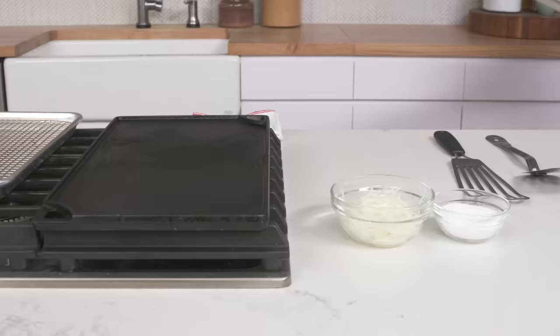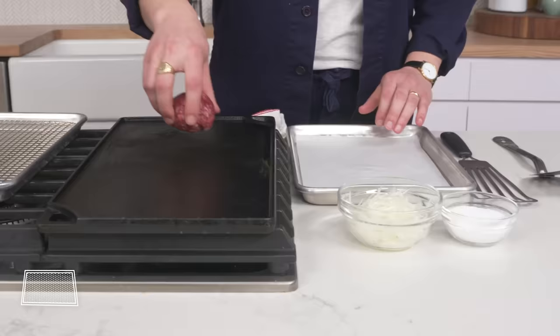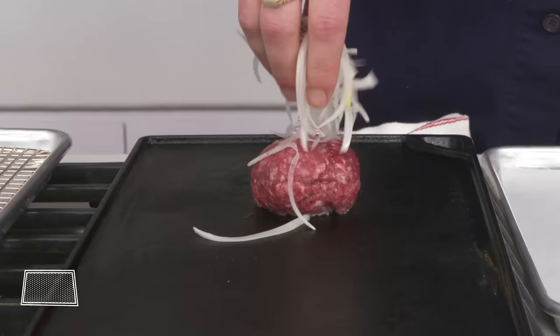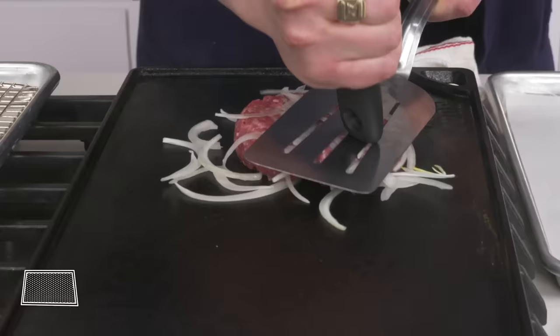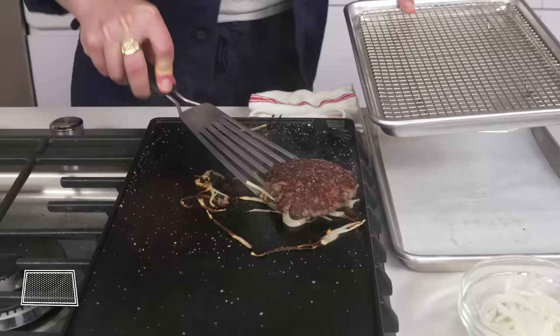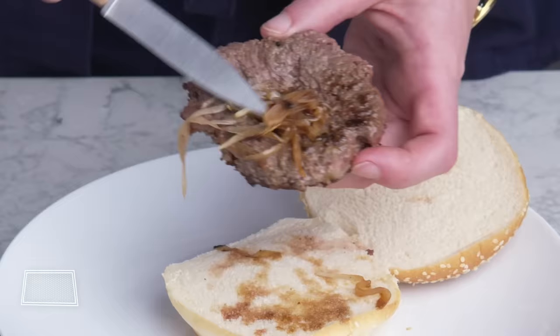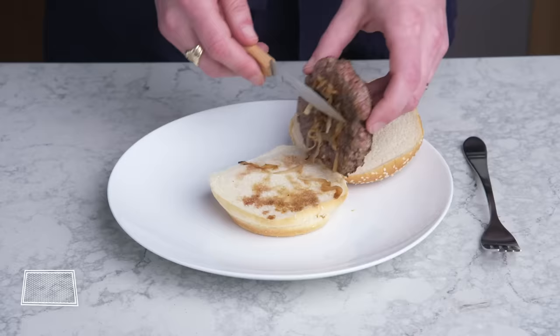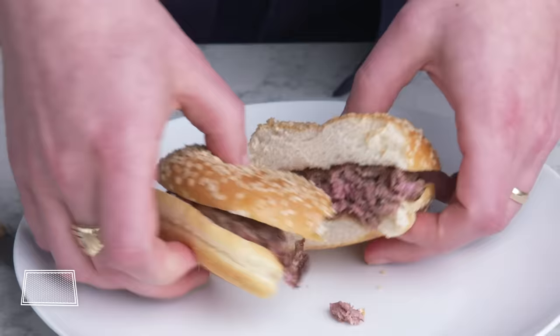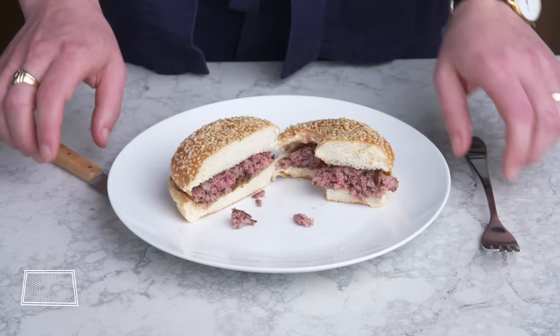Onion smash burger. Spoiler alert—this is one of my favorite burgers of all time. An homage to a place called White Mana in Hackensack, New Jersey. We're going to put our beef down, shower it with thinly sliced onions, smash it, season with salt, flip, more salt. Beautiful, even crust—love to see it. What's really interesting is the other side, which kind of steamed in the onion juices. It smells amazing. The inside looks nice, just like our other smash burgers. It's like a smash burger wearing onion perfume. So much flavor. Heaven.